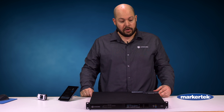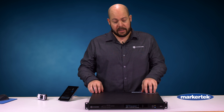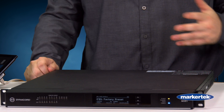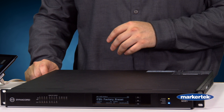This is our newest DSP offering within the Dynacord brand. This DSP has a 36 by 32 matrix mixer — that's 12 analog inputs, 8 analog outputs, and then 24 by 24 Dante ins and outs.